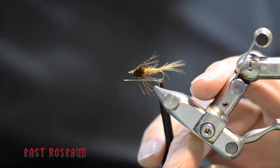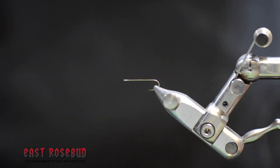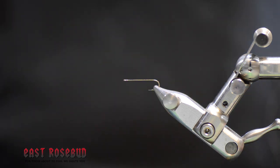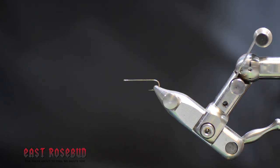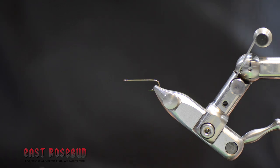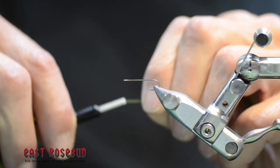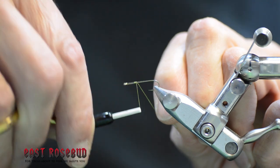We're going to be tying Denny Rickards' all-purpose nymph. I'm going to be using a Daiichi 2460, which is a 3x long ring eye hook. If you have something like a 5263 down eye hook, that's just fine. For dubbing, he recommends hare's ear. I'm going to use a gold colored hare's ear dubbing, slanting more towards the Callibaetis — my favorite lake hatch to fish. For thread, I'm using Vivas 10-aught olive. We want to start back from the eye at least a couple of eye lengths to leave room for our peacock collar and soft hackle, so we don't crowd ourselves out of important materials.